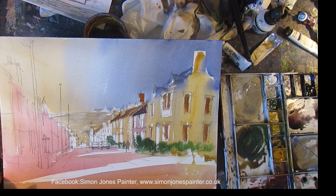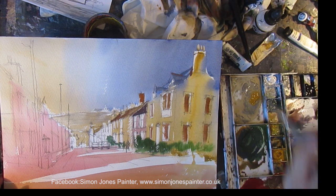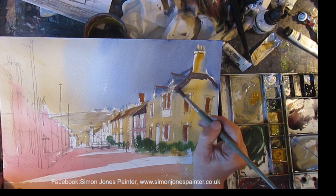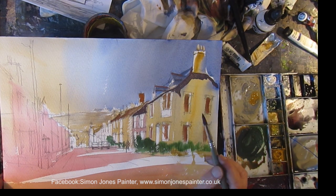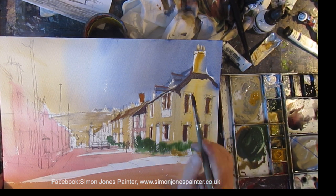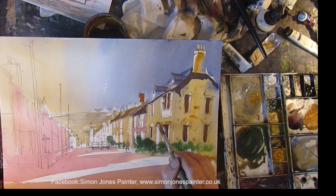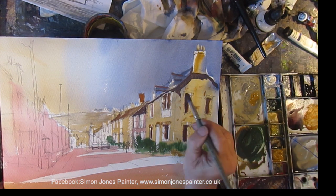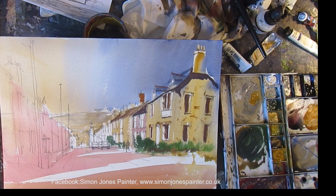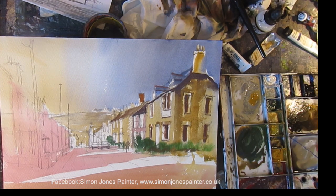It's synthetic but it holds a lot of water and comes to a really good point. The paper is Saunders Waterford, 140 pound rough paper, so you get that nice dry brush effect with it. Getting the shadows going. I've tried to keep this as fresh as possible — Waterford looks brilliant when it's not messed around with too much. That's with a dry brush at the end of that building.